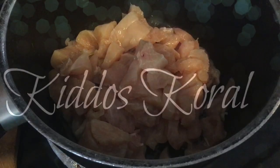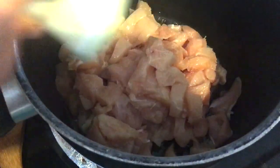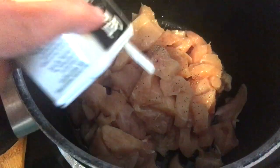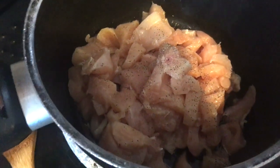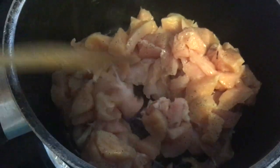Hi and welcome to Kiddos Corral. The first thing I'm going to start off with in my pan is a little bit of chicken. You can use as much as you want — I probably have a couple pounds of boneless skinless chicken breast that I've cubed. I am just cooking it up in a little bit of olive oil and salt and pepper.